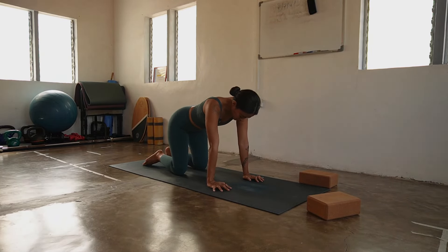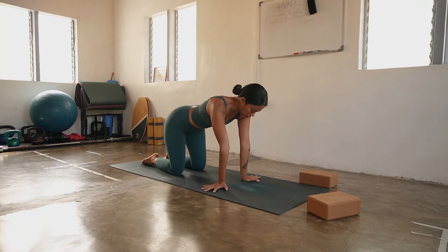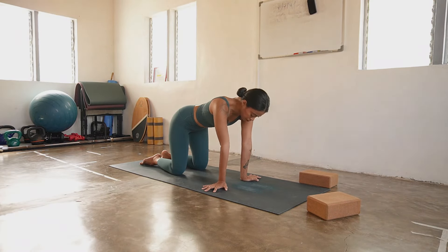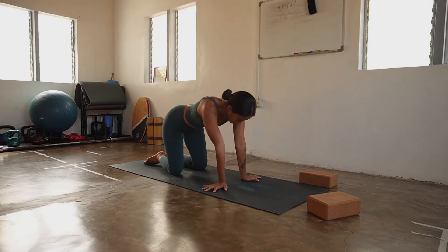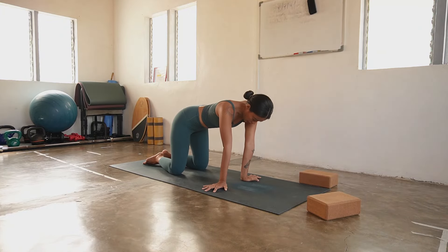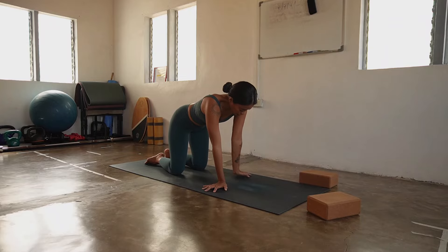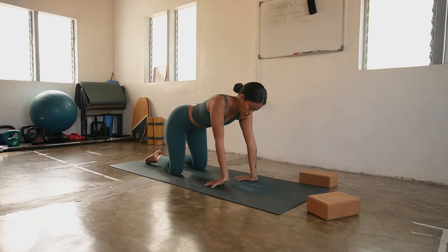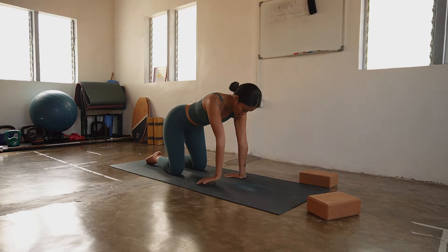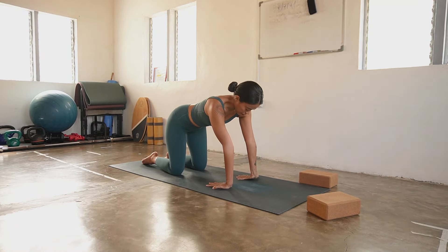Once you're ready, come back center. Wrists looking at each other, fingertips pointing to the long edges of your mat — side to side. Breathing in, breathing out. Come back center. Wrists looking forward, fingertips pointing to your knees. This is already good enough. If this is too much, you can take your hands a little bit nearer to the knees. Let's go find your cat and cow.